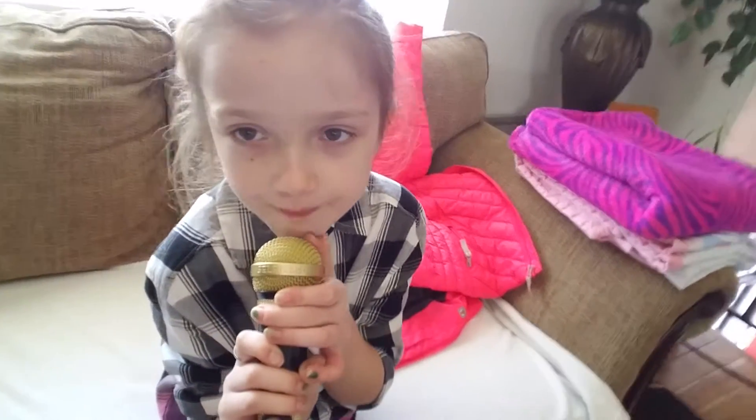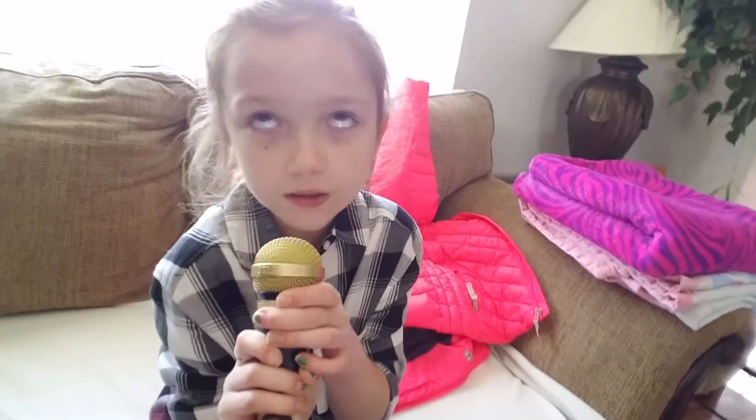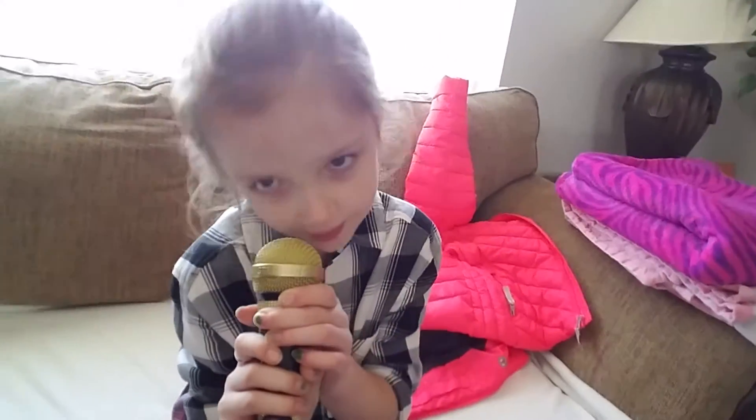Check out my Musical.ly's and download Musical.ly if you don't have it — Taylor B10. Don't forget to follow me and please subscribe.